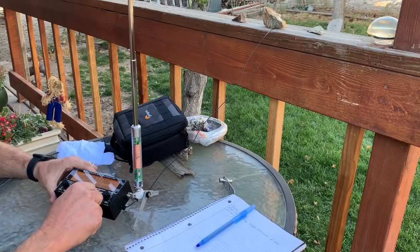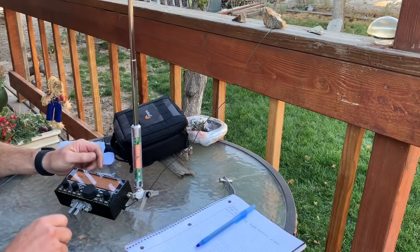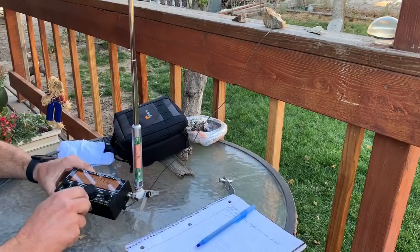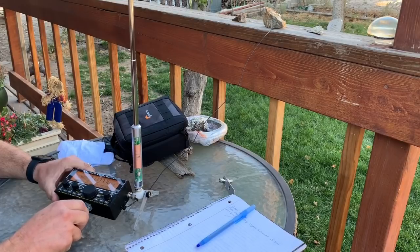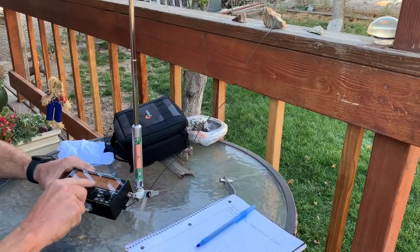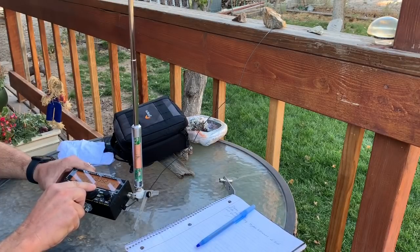Let's go to 15 meters. Tune it — looks really good. Let's tune it one more time with my hand on it this time. Perfectly flat. Now let's go down to the right portion of the band here. That's too high. About 0.35 here on 15 meters. There we go — tune it again. Perfect match.